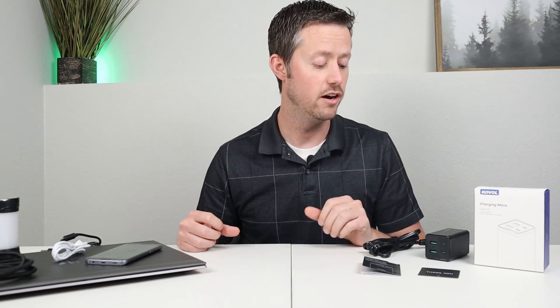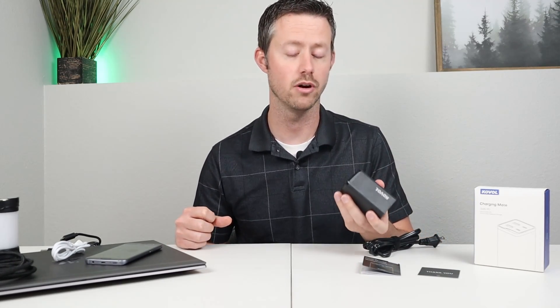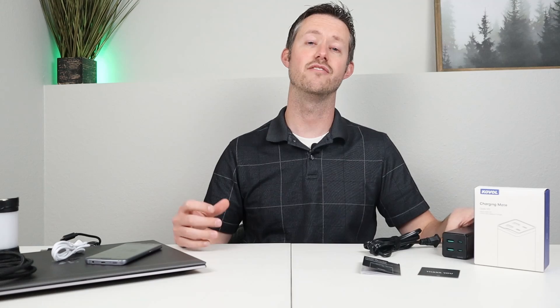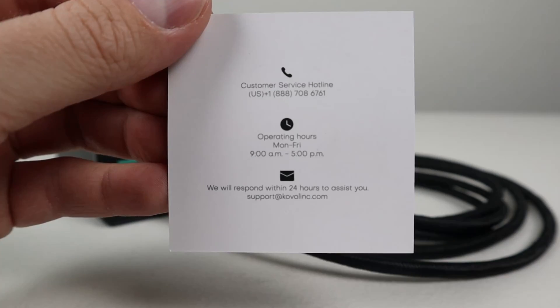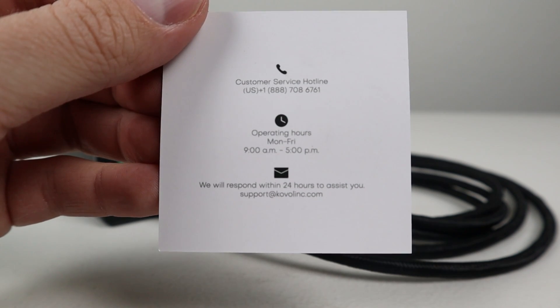This product comes with a one-year warranty, and you can register for an additional second year if you register the product on their website — so you can have a two-year warranty. I've been using this product for almost three weeks straight charging laptops, power stations, cell phones, and tablets, and I haven't had any issues. This seems like a very solidly built product, and they have a customer support phone number you can call as well as an email if you have any questions.